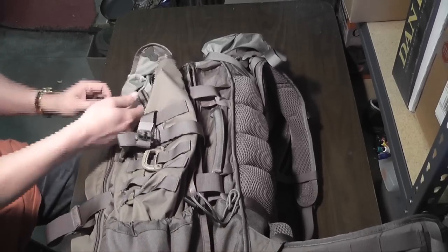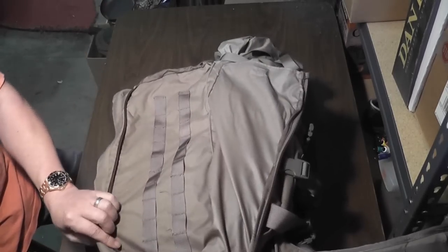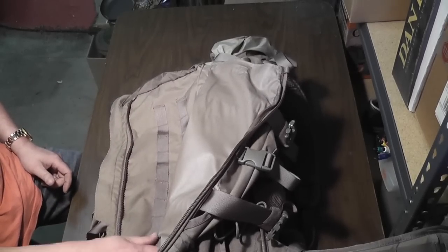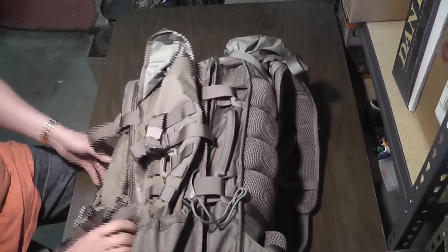Something I really like — if you were carrying ammo, inside this pocket there's kind of a hidden pocket where you can mount mag holders. It's easy access, it's a quick zip and you're in. It's got those on both sides.